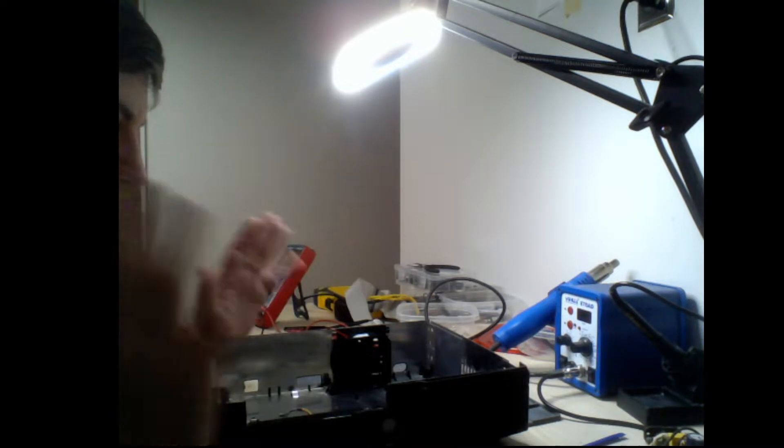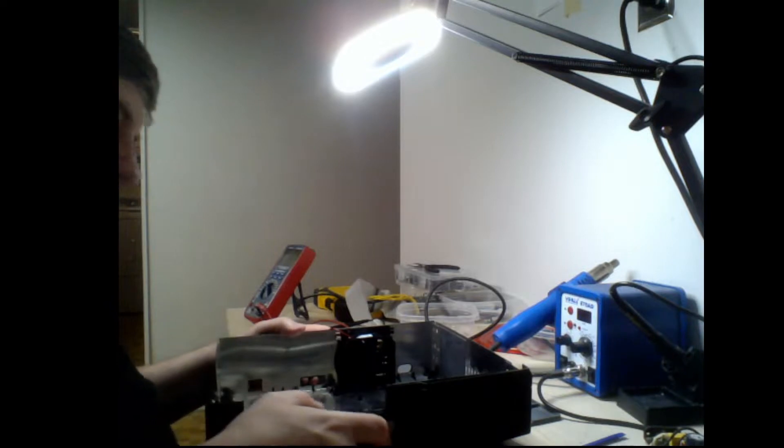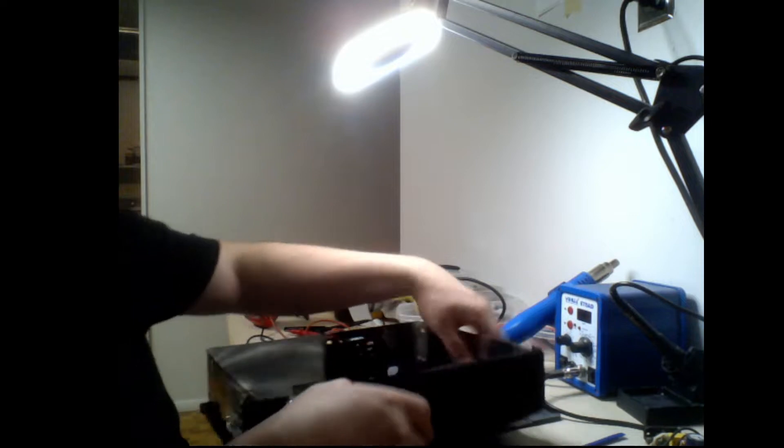You were warned, okay? Do not do this if you do not know what you're doing. Anyway, you've got to get all that stuff out. You don't need to take the fan out.